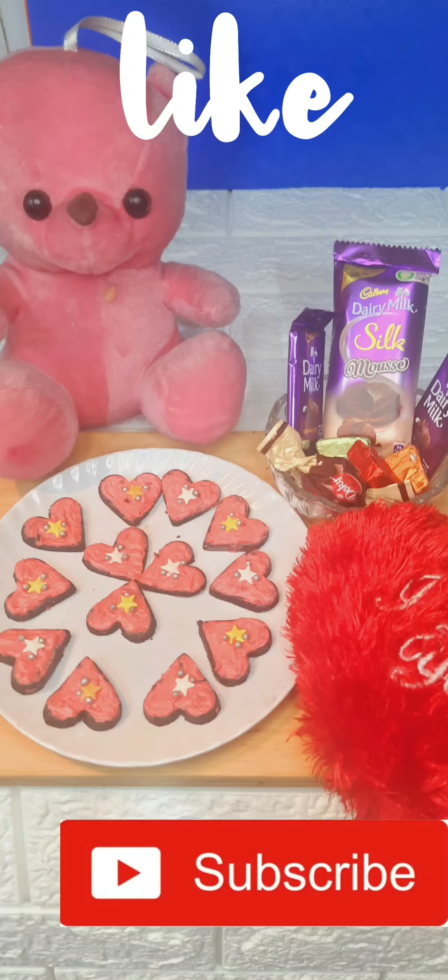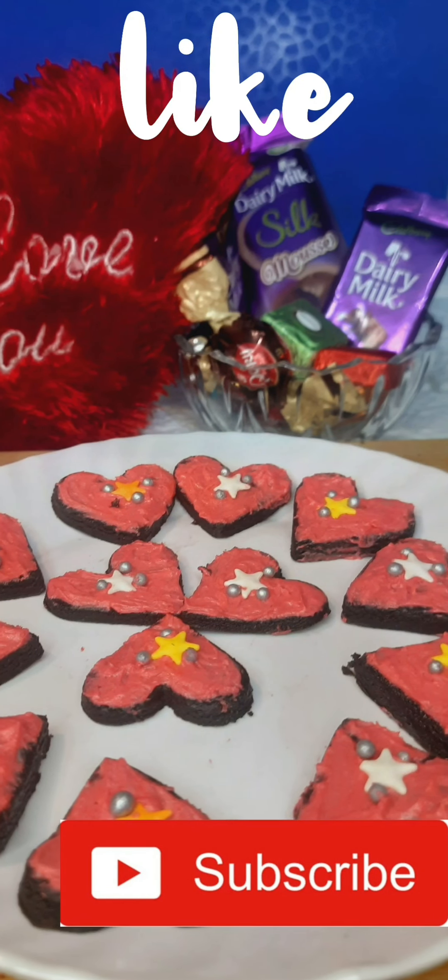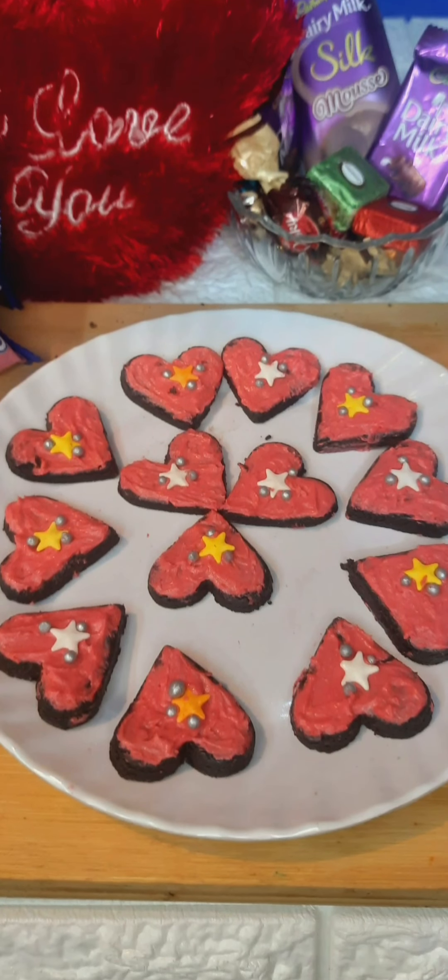Please like this video and subscribe to this channel so I can share more recipes with you. Bye bye, thank you for watching!